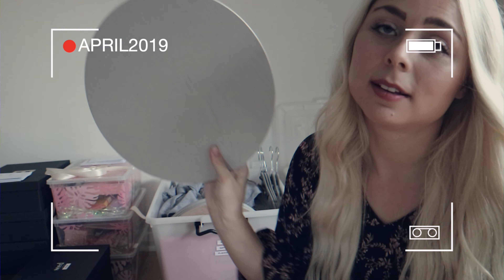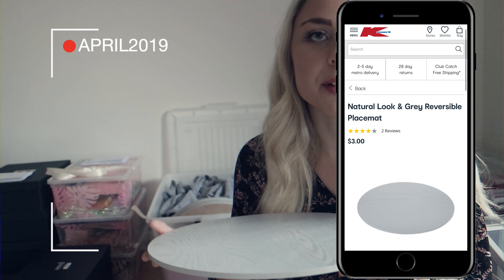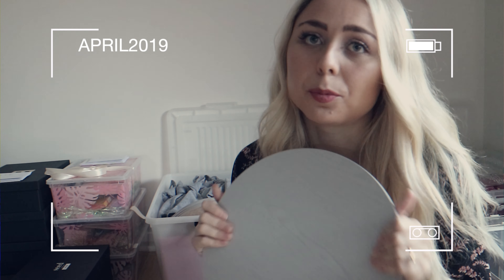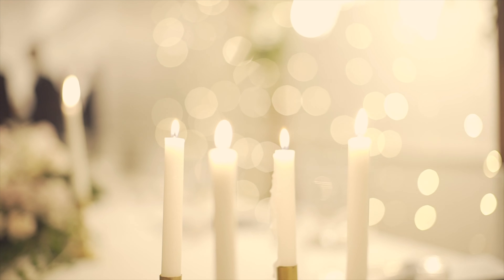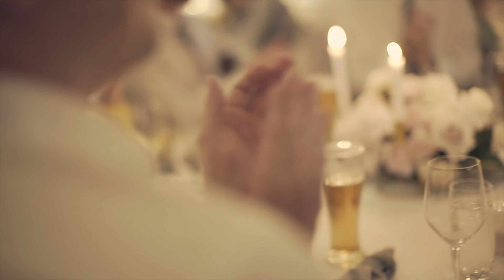Box number two. The placemats are just from Kmart — they were $3. The only reason I bought these is to go in the middle of the table for the flowers and candles to go on top of. Our venue does not want any candle wax dripping on the hired tablecloths, which is fair. I didn't particularly want this look, but I thought it blends in quite well. You probably won't even really see it with the flowers arranged on top and the candlesticks kind of hidden within the flowers. They're grey and they kind of go with the overall theme. The next thing in here are some napkins.